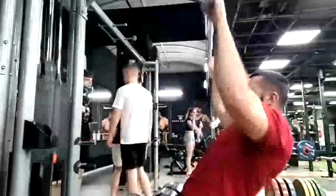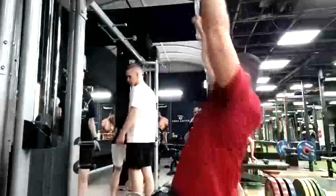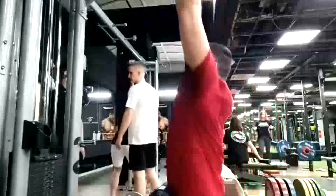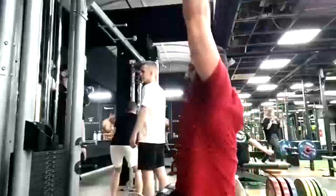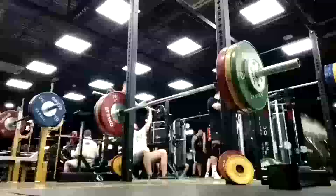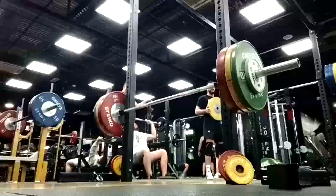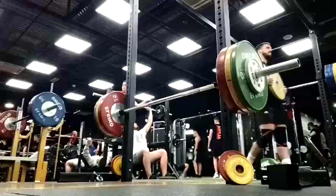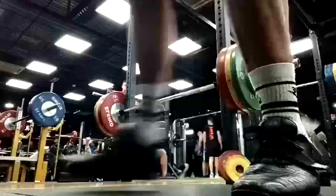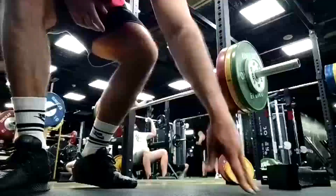I've already got the next block drawn up and he already has it — he may be starting it by the time this vlog hits. We're going to change the way we're doing his press and put more focus on incline. I've had overhead press in here because he really likes it and wants it, but I don't think it's best for his benching. It's taking a lot out of him and not giving him the extra chest development we need for a pressing slot.